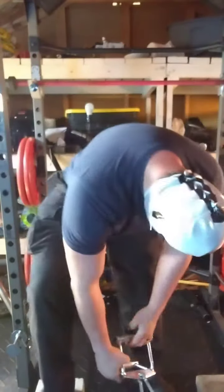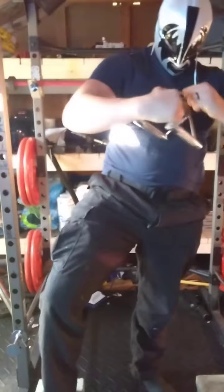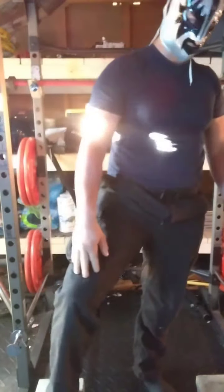Right, D-handle. Alright, five reps on the D-handle.